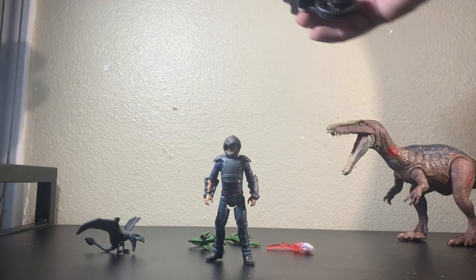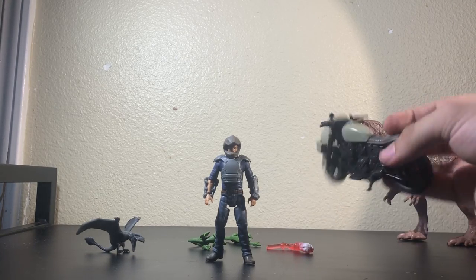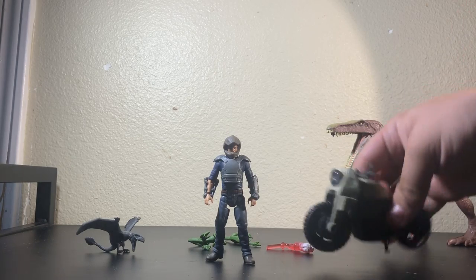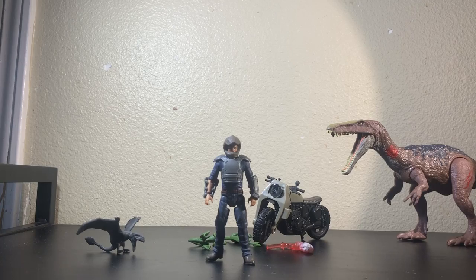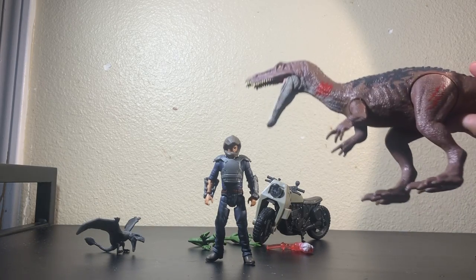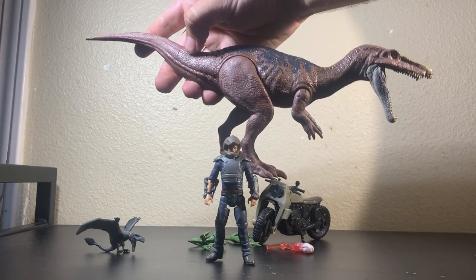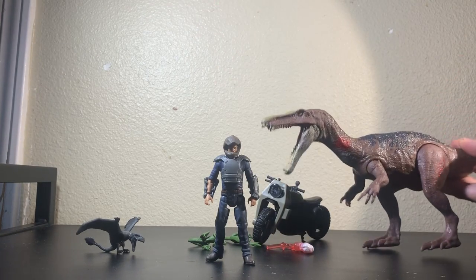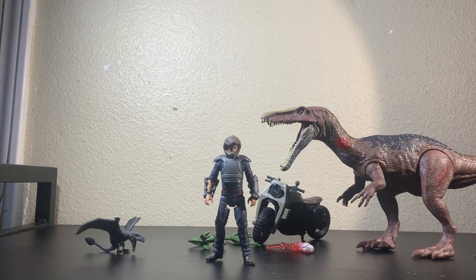The only thing that would cement that is surprising: the motorcycle has no dino damage feature. It doesn't break in half or in any way, which is kind of strange for the battle damage line. In fact, the only hint of battle damage is on the Baryonyx — a slash on the neck and a slash on the thigh, nothing on the other side. You are essentially just getting two paint apps that let you know this is a battle damage set.